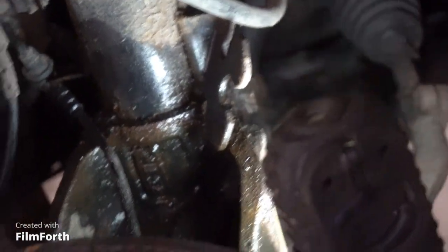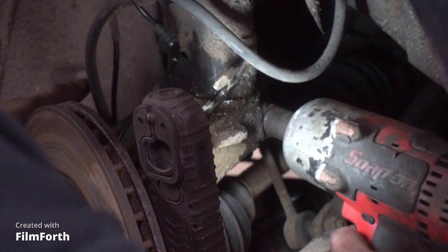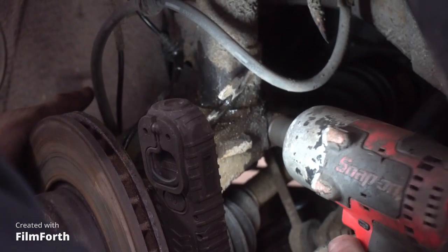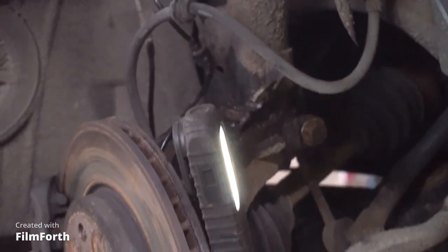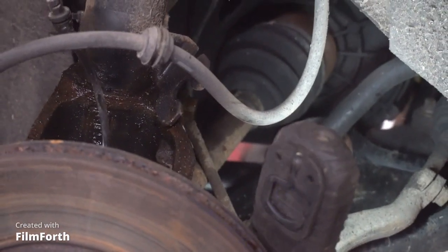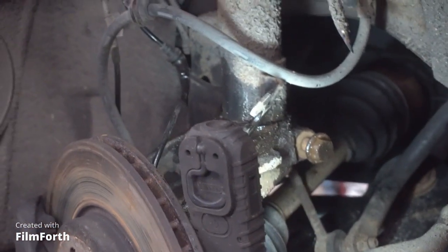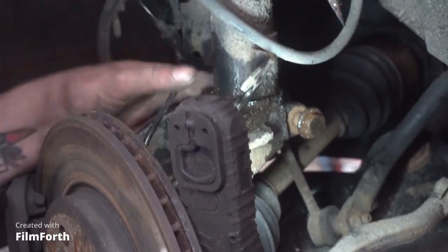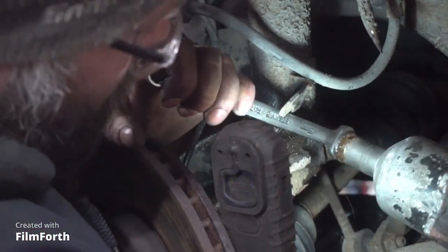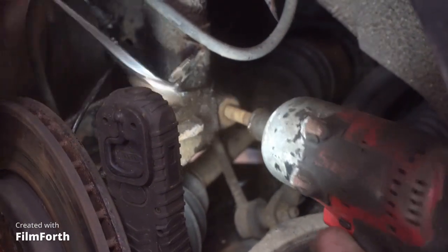We need to undo that — it will be tight. Give it a tap and see if it'll move. If you do it like this, you're probably going to have to dress the end of the bolt and sort the threads out afterwards. Now that it's sticking out, rather than hammering it with the drift, I'll get a 15mm spanner — it's an M12 bolt — put it behind and spin her out.